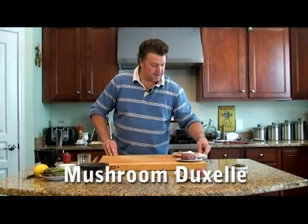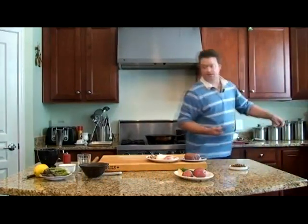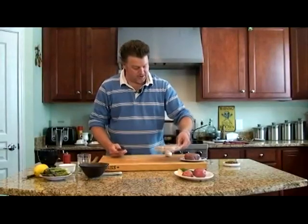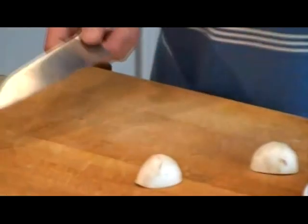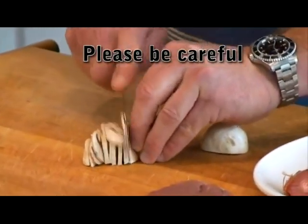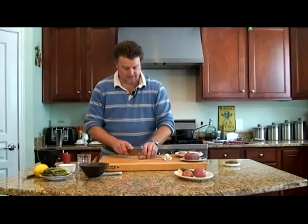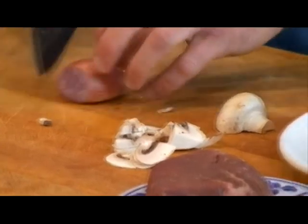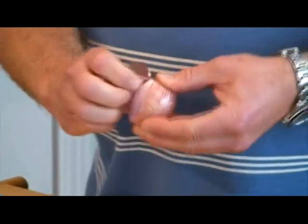First thing we want to do is make a mushroom duxelles. We want to chop the mushrooms. I have one already made here, but I want to show you how to chop the mushrooms. You get mushrooms, shallots, and a little bit of thyme, and salt and pepper. Nice flat surface for the mushroom — take your knife, comfortable fingers in, and just chop. Shallot is kind of like a cross between an onion and garlic. I put the trimmings into my compost container back here for organic material.